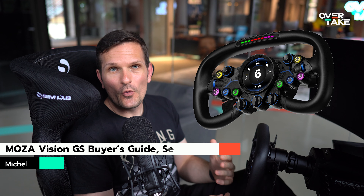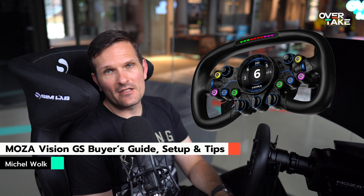Recently, we gave you a first impression of the Moza Vision GS. The wheel is now available and in this video we draw our first conclusions about its use, who this wheel is actually for, and show you the features and setup in detail.